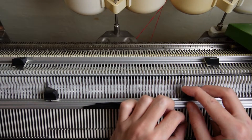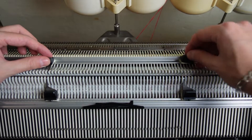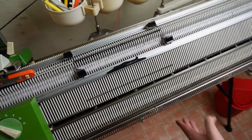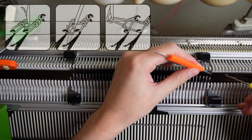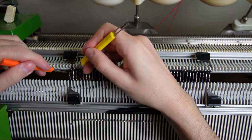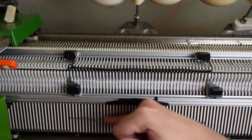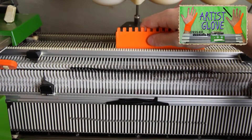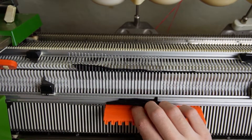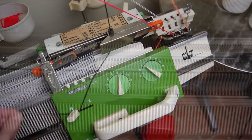Place the edge springs back on the last working needles and raise the opposite needles on the back bed. Place the edge springs on the last working needles, rotate the racking handle to its lowest position and knit one row. Lower the front bed and use the yellow tool to make a chain stitch cast off. Then cut the yarn from the lock and remove the piece from the machine.